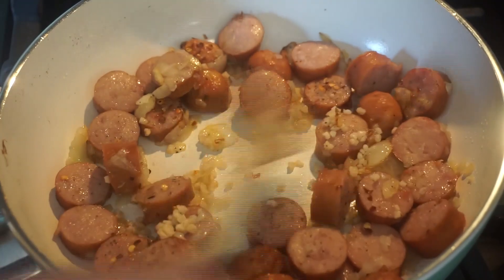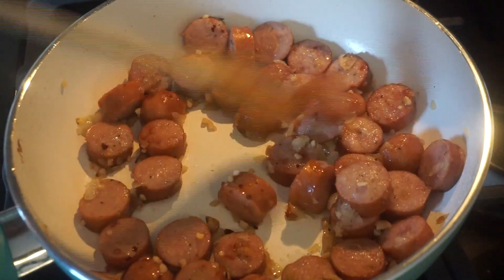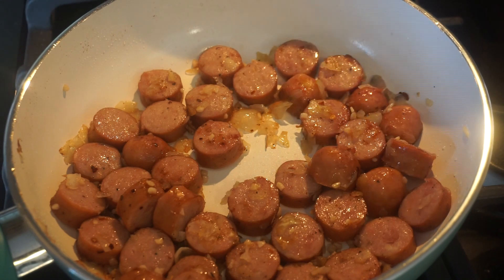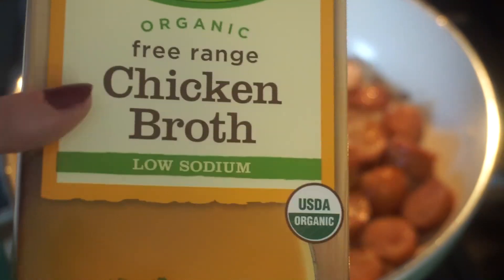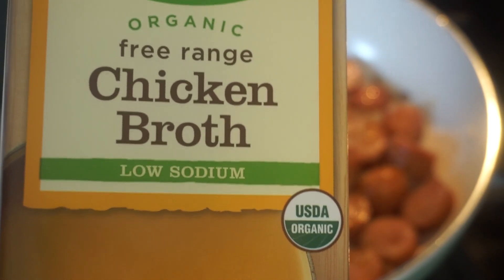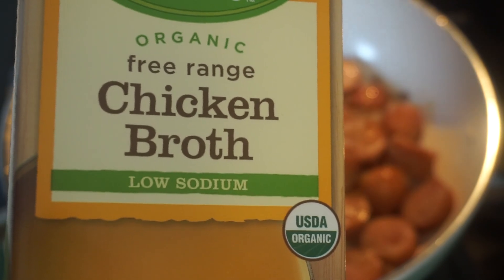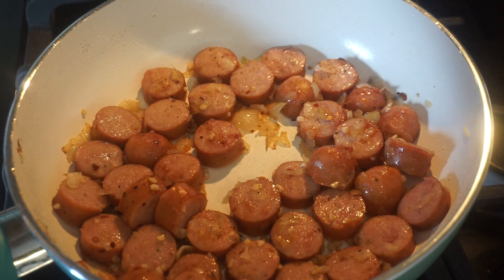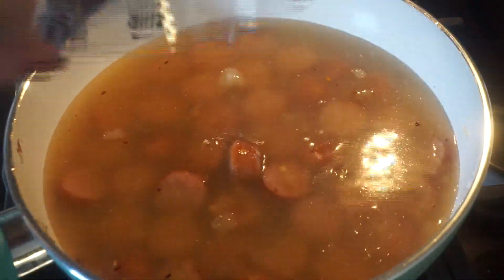Stir everything up and continue cooking on medium or low for another two minutes. Then we're ready to add in the rest of our ingredients. Add in two cups of chicken broth — that's half of a 32-ounce container. A savvy tip: you'll have the other half for another recipe. Store it in the refrigerator and you have seven to ten days to use it up — never let it go to waste. There are so many recipes that require chicken broth.